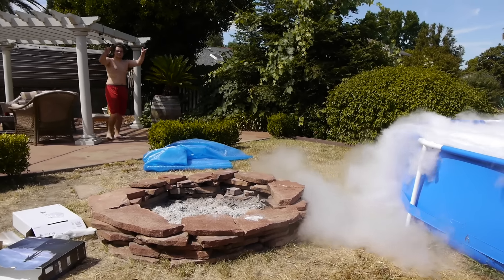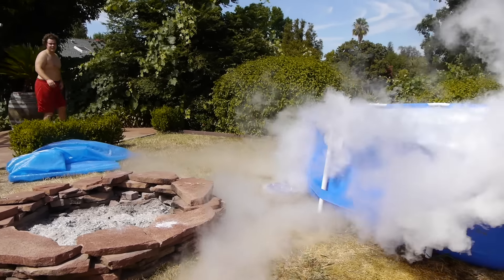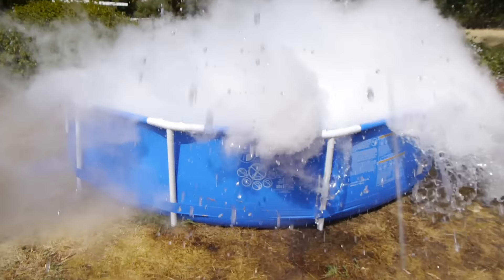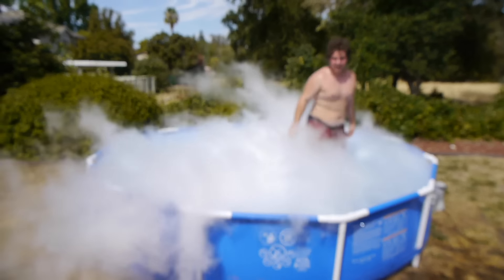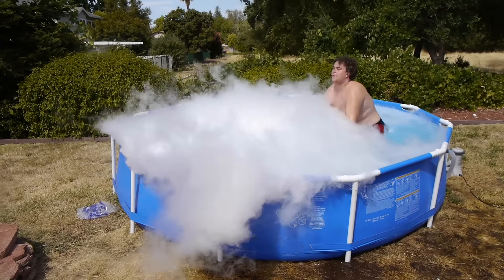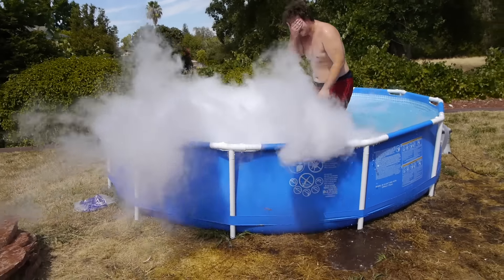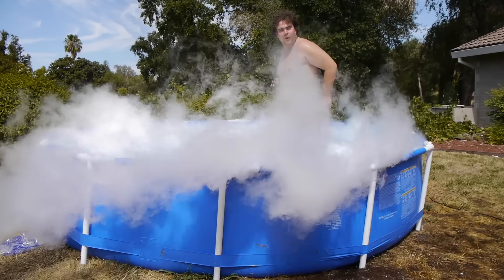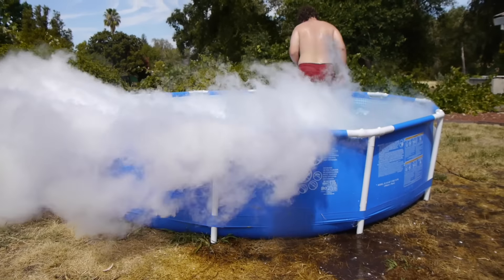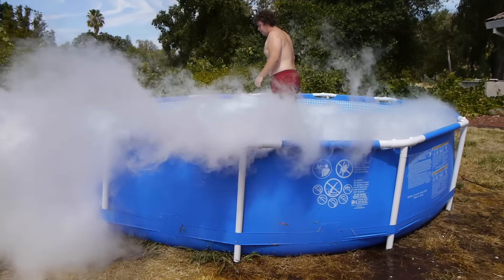We're gonna have another candidate jumping in - this is gonna be epic. Let's go ahead and do this belly flop! Dude, how does that feel? That's crazy guys. That wraps it up, thanks for watching. As always, stay tuned for more videos - 1,000 pounds of dry ice. Peace!